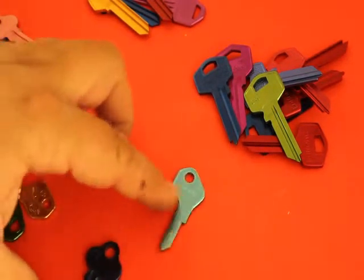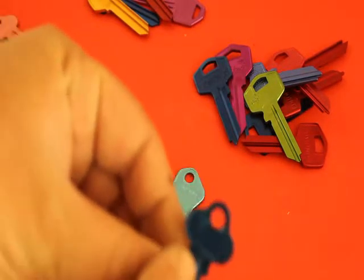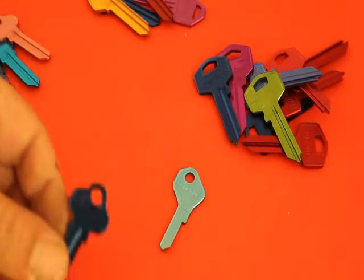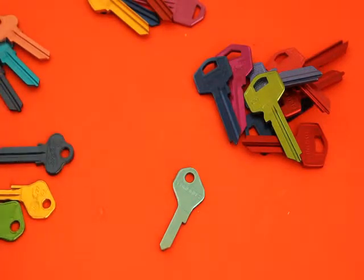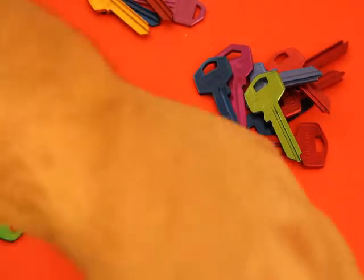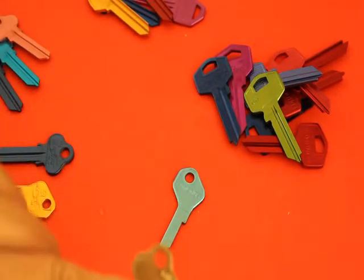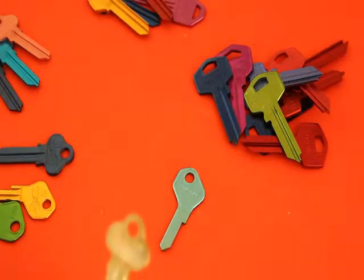When we sell them online, you will firstly need to work out what your key profile number is. For this one here, if you can see it, it says LW4 just there. So what you would need to do is go onto our website and order an LW4. Different manufacturers have different type of numbers — for example, this one here in a Silca profile would say LW5, but because it's not a Silca profile it says C4B.